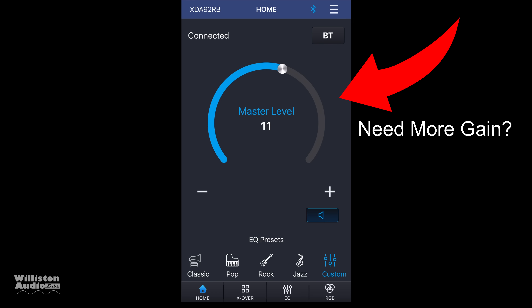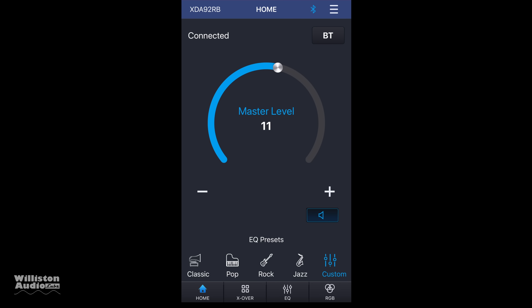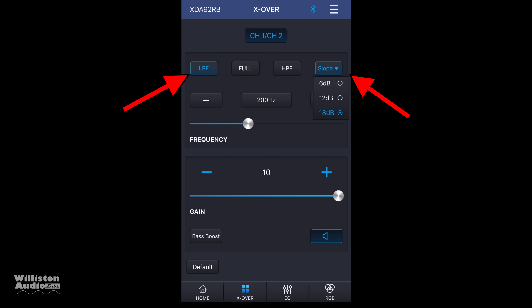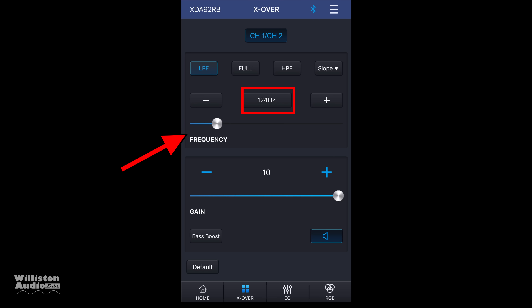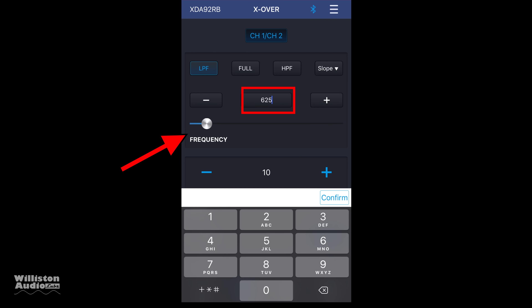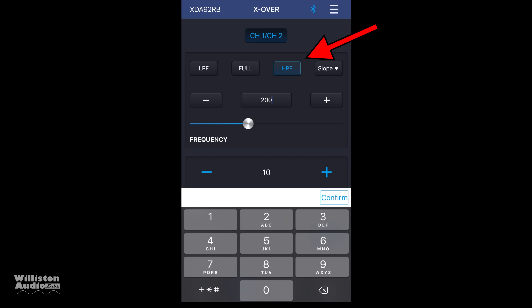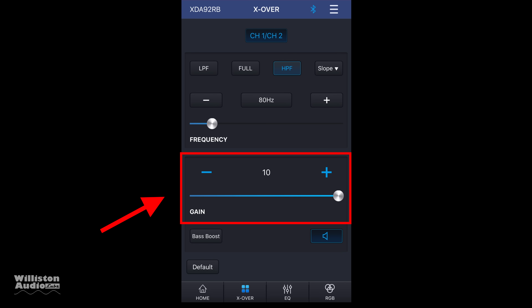It connects to the device very quickly. The gain control at the top is called the master level control — this is a little confusing because something else is also called a gain. At the bottom you can click on the crossover and set low pass, full range, or high pass, the slope, and you can actually dial in the exact frequency you want — which is not always easy to do on a physical amplifier where you're guessing based on the potentiometer. There's a bass boost at the bottom and a mute as well. Switch to high pass and you can do the same — dial in your exact frequency using the slider or plus/minus.